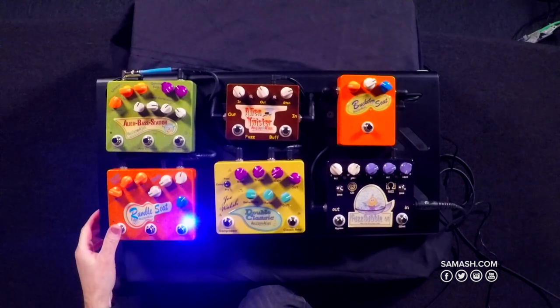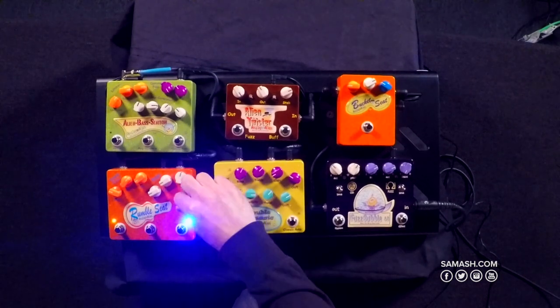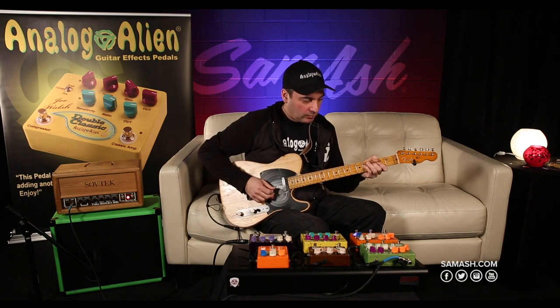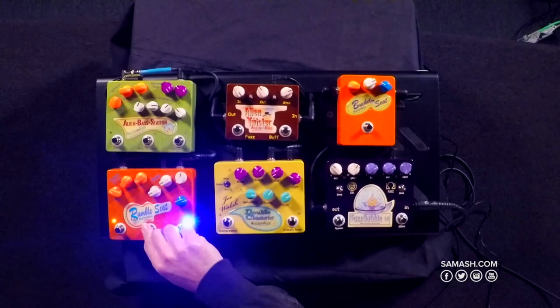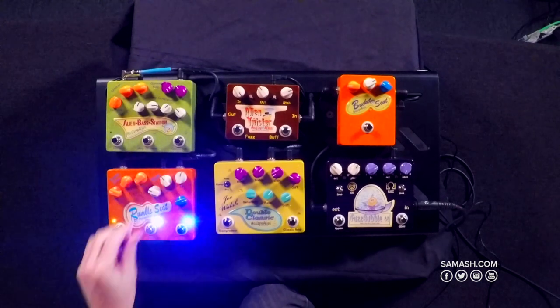If I add the overdrive to it, you don't lose the signal of the guitar at all, even when it's really washed out with a lot of reverb. And the delay too — increase the repeats.